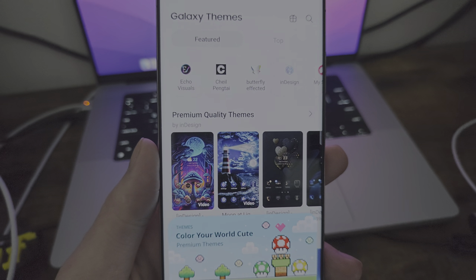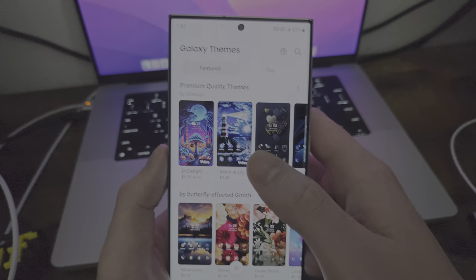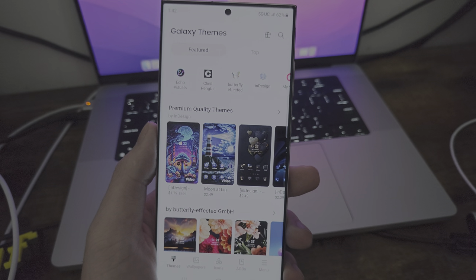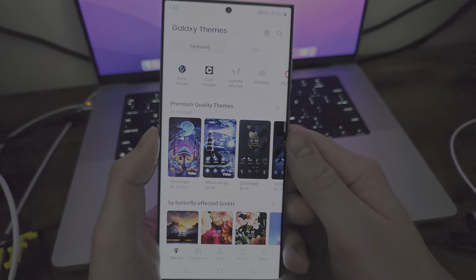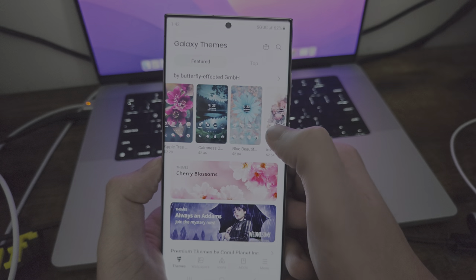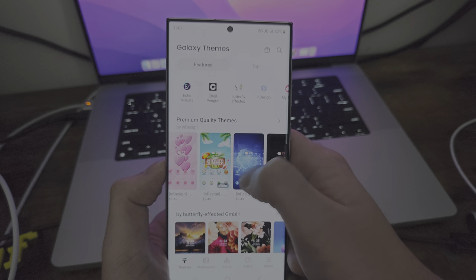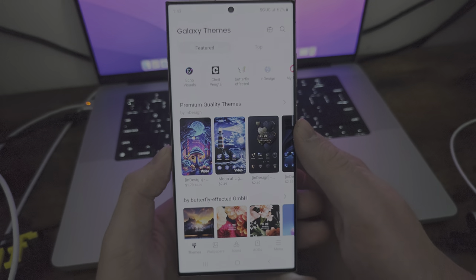You have a lot of paid themes — they're only $3. I don't really recommend it because they do have some cool free ones. A lot of them aren't really necessarily the best looking, and I personally really like the default themes. But just having a built-in theme store I think is really sweet, because it allows for a developer community to push themes to the phone.